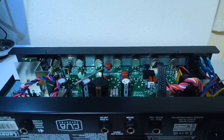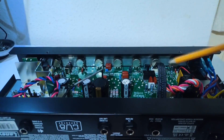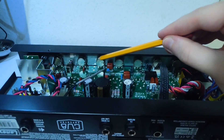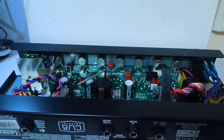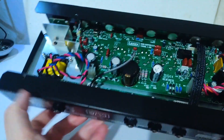From this camera angle I wanted to show you the pots on the control panel. Those are normal quality pots, cleanable and easily changeable — not like the plastic ones used by cheap Marshalls and others. It's a good surprise at this price point.